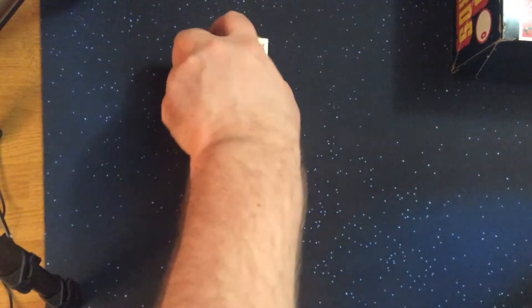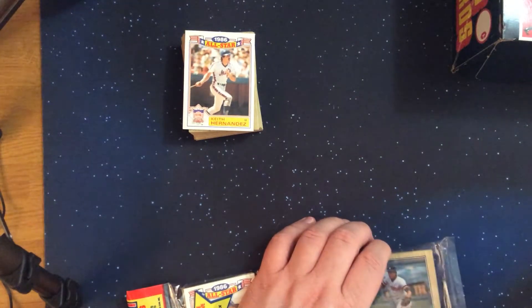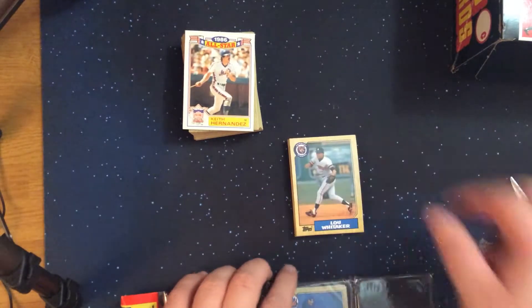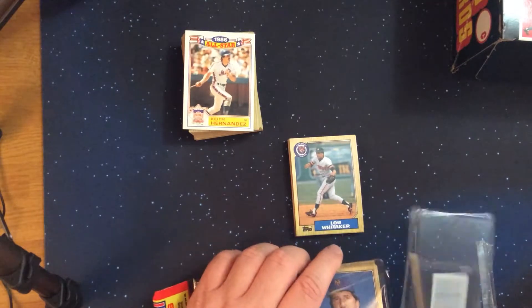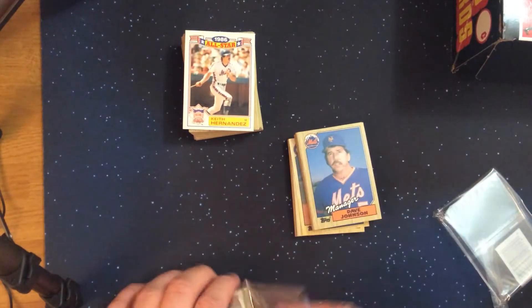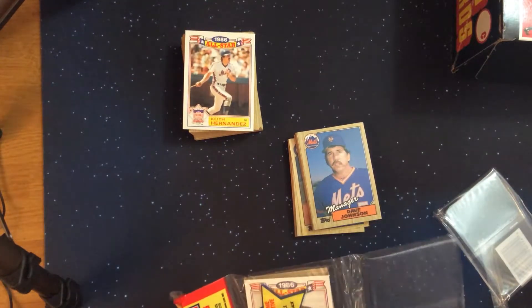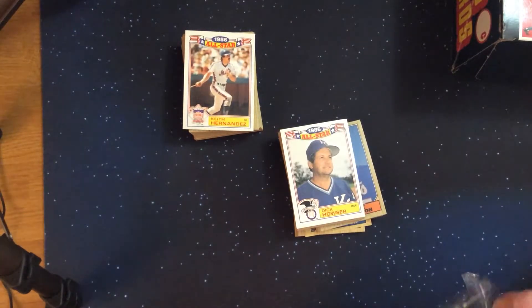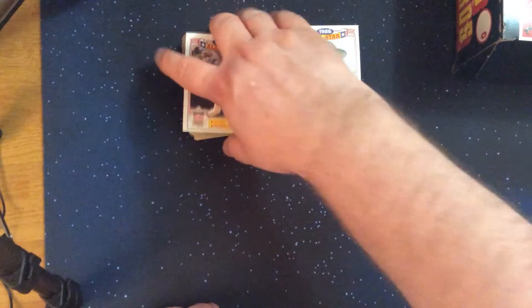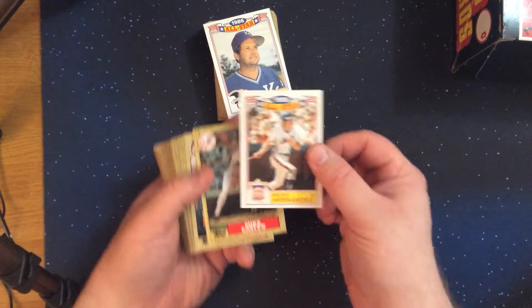And the second pack. Starting off with the Keith Hernandez.